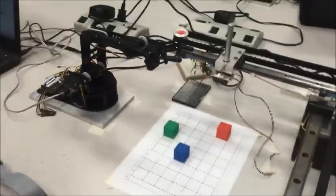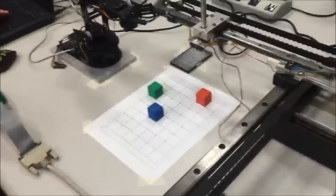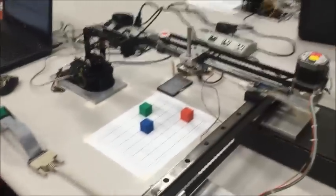I'm Lucas. I'm Matt. And I'm Mitch. And this is our project. We use the XY table and the robot arm to work together to scan and pick up blocks and move them. Here's our demonstration.